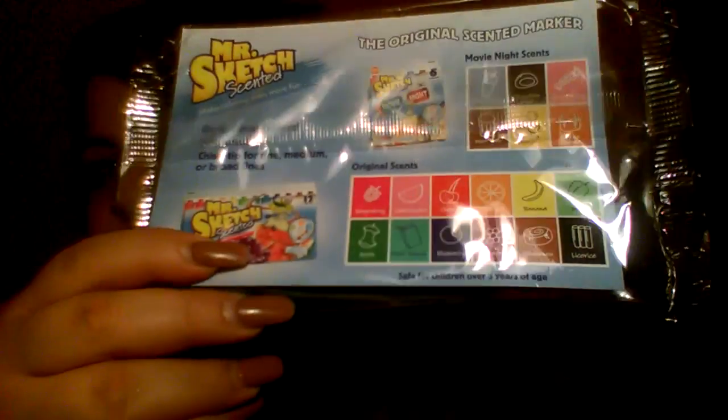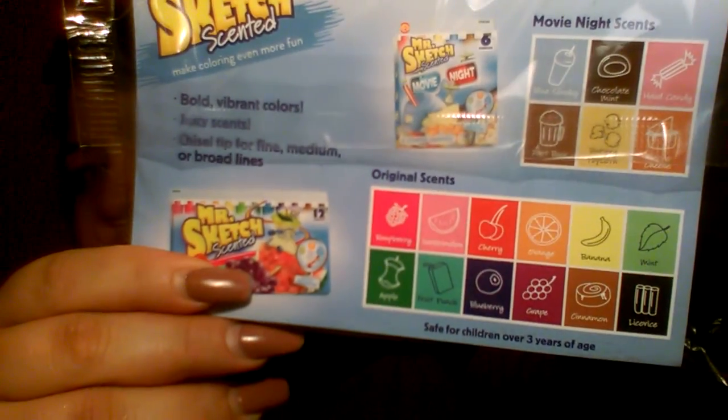I got one of their Mr. Sketch scented markers — this one is the green one, which I'm assuming is apple or mint. That kind of smells like mint, I want to say. Maybe apple. Anyway, that's what it looks like. On the back it shows you the other scents. Some people call them flavors, some call them scents.